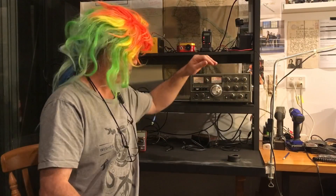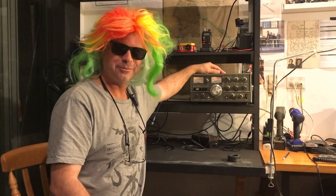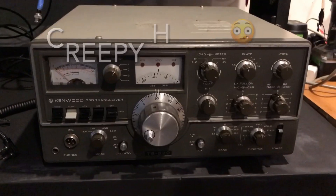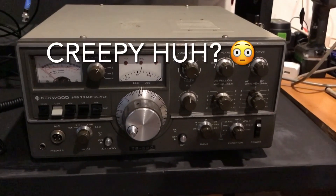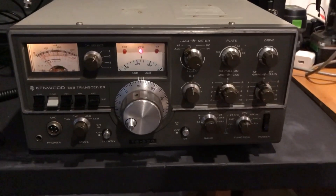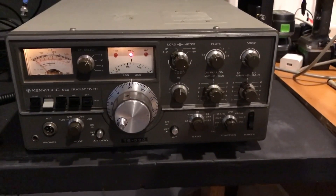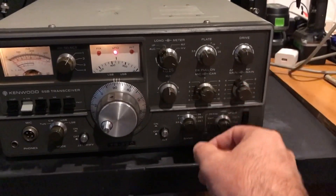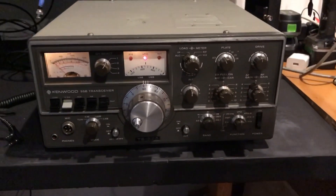Hello fellow hams - say hello to my new rig! Okay, well this is the absolute moment of truth. Well, that seems like a good start. Let's see if we can pull in some signals.